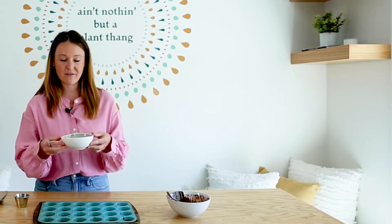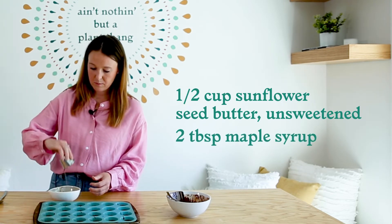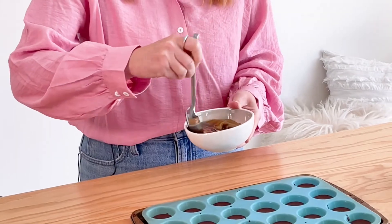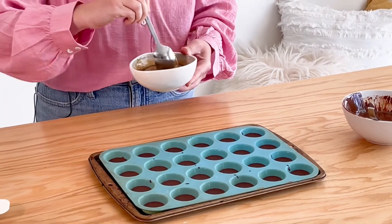Now I have half a cup of sunflower seed butter — this is unsweetened — and I have two tablespoons of maple syrup, and I'm just going to pour this together and stir it up. You don't have to add additional maple. You could make this even less sugar and skip the maple, but this will help it taste more like a traditional peanut butter cup.